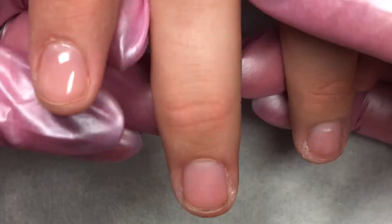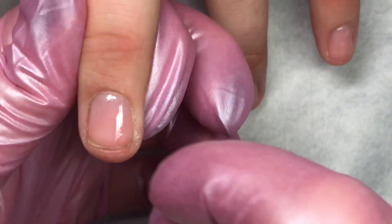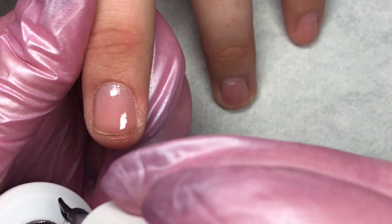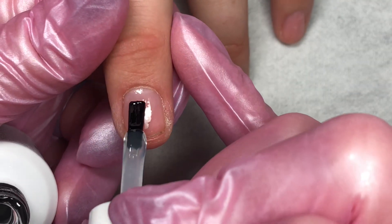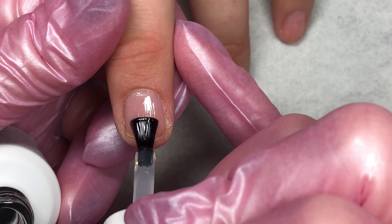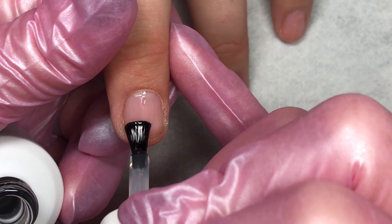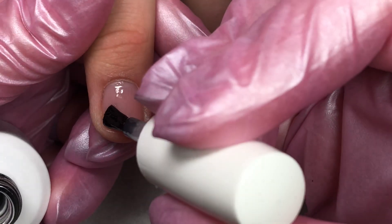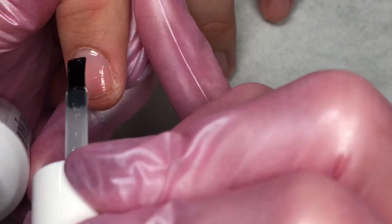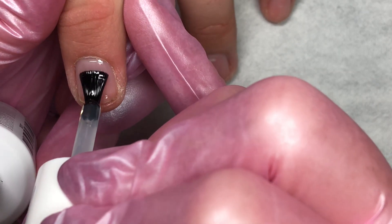I'm basically using the technique that I learned in the Light Elegance University that I'm taking, if you've read about that on my blog. We're basically just applying that nice thin layer of the Jimmy Gel, brushing it on, and not curing it.